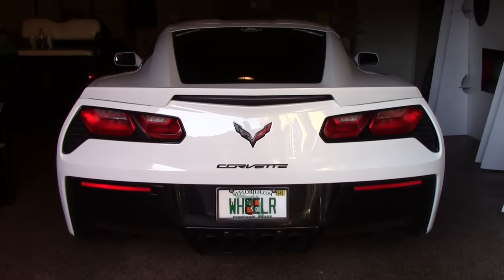What's going on guys, today I'm going to be showing you the Corsa Extreme Valve Back Exhaust System for the 2016 Corvette Stingray. A couple things I'd like to note before we get started — this system does work on the 2015s and 2014s as well.